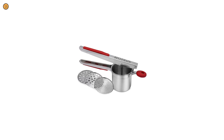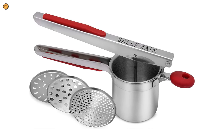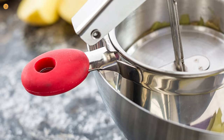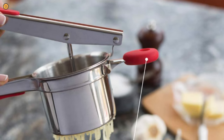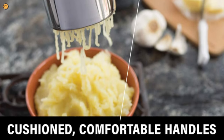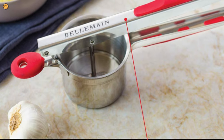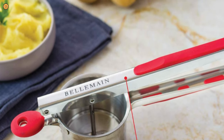It's easy to change out the discs thanks to the ricer's efficient design, which also makes cleaning it a painless process. When it comes to performance, though, this model falls into the middle of the pack. It creates a moderate amount of waste and requires a bit of force to push the potato through. The only thing we really don't like is the silicone-lined handle, which came off in our hands when we pressed down too hard.